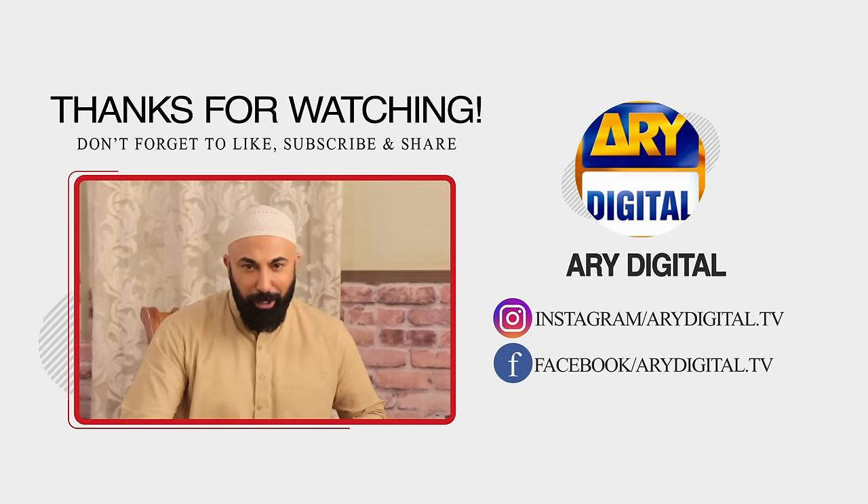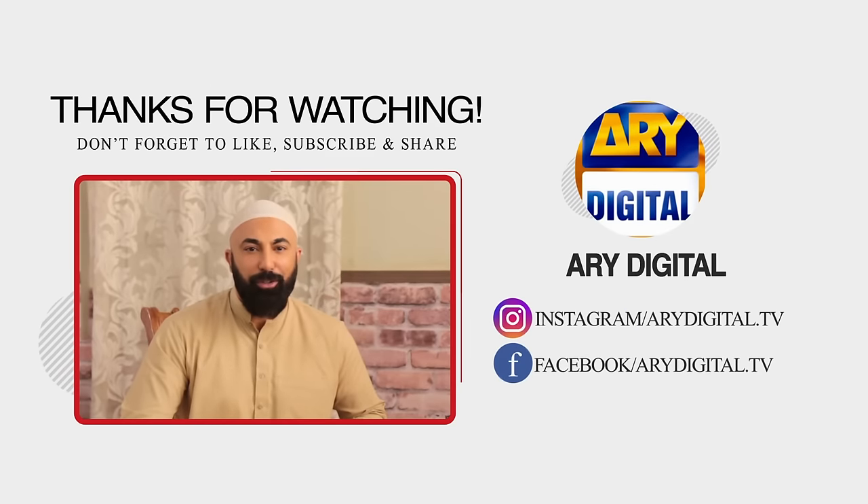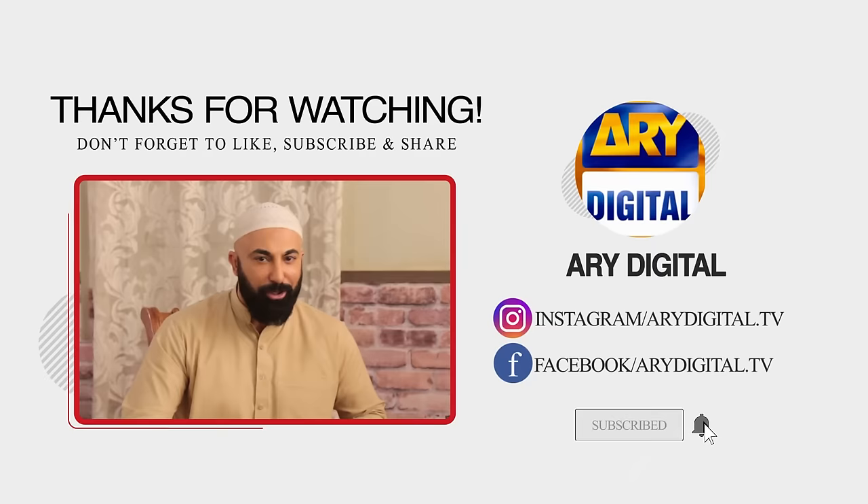This is HSY. If you like what you see and want to see a lot more, you need to subscribe to the ARY Digital YouTube channel.